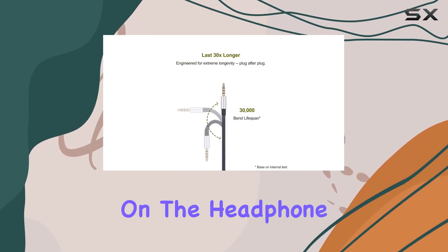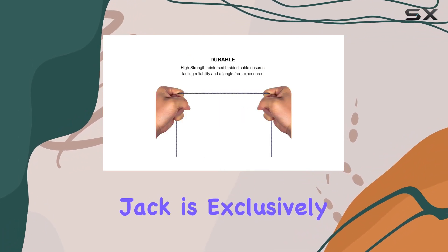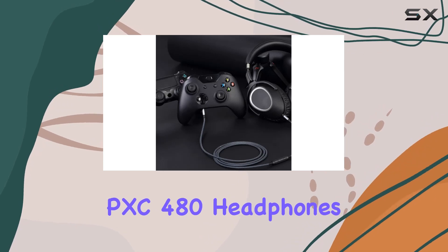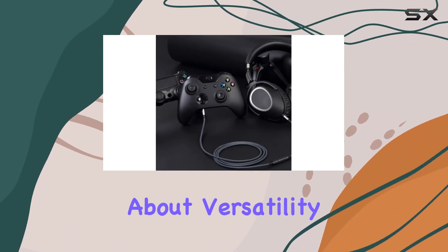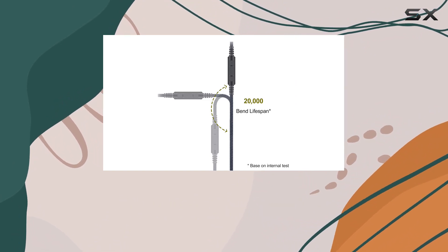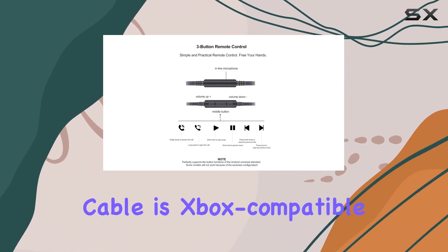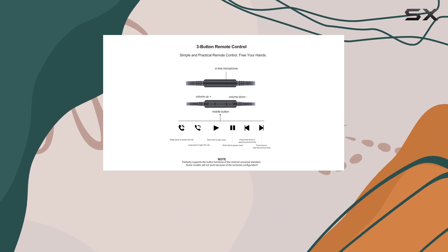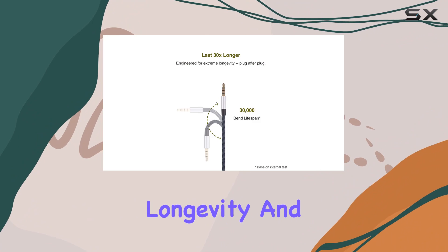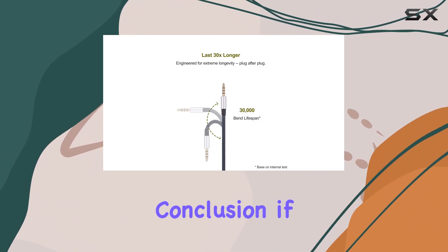On the headphone side, the 2.5mm jack is exclusively for Sennheiser PXC 550 and PXC 480 headphones. It's not just limited to Android phones — the Ablet audio replacement cable is also Xbox compatible, adding another layer to its functionality. The braided tangle-free design ensures longevity and ease of use.